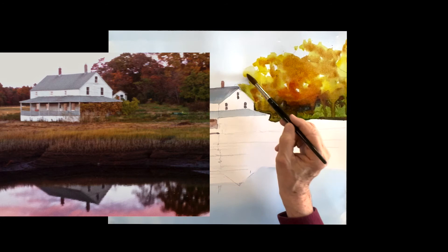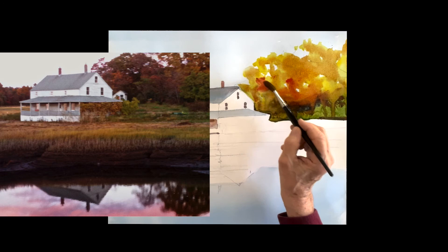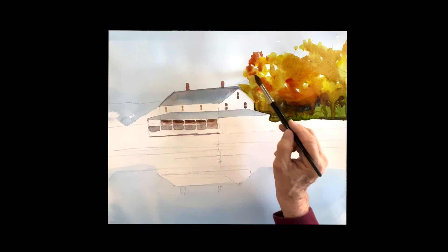I'll increasingly add more pigment here and there to get it rich in color, but not to go as deep as the color in the photo. Photos lie to you — they're tricky. You have to watch it because they will take over the painting easily.